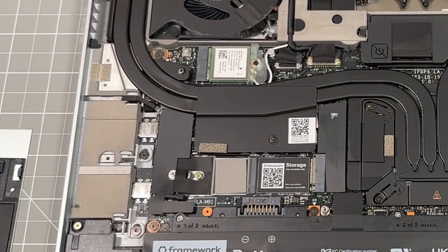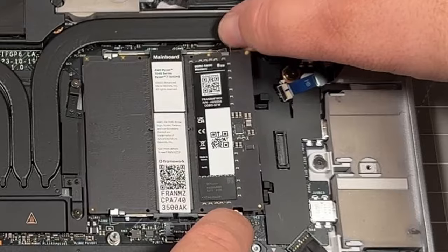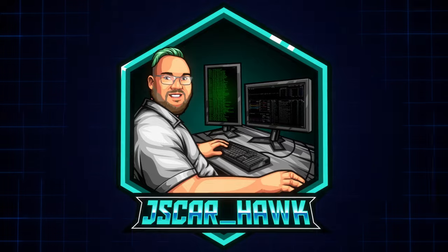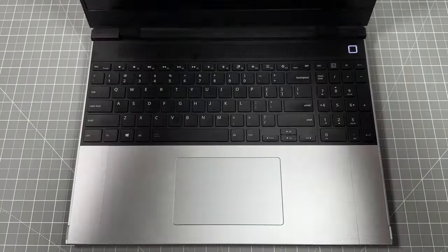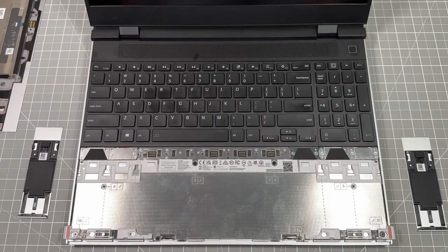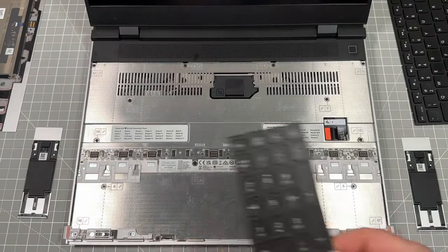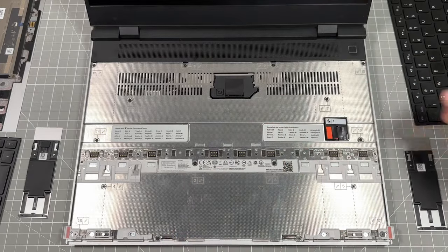Upgrading the Framework 16 inch NVMe drive and upgrading the RAM — let's jump in. My name is Jay Scar and today I'm setting up my new Framework 16 inch laptop. I started with 8 gigs but quickly decided to go with the full 64 gig RAM and upgrade to dual-booting NVMe drives.